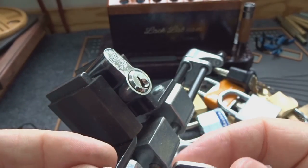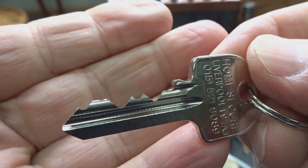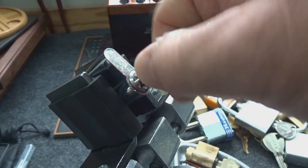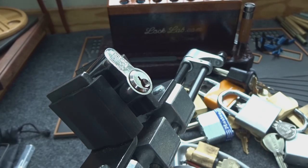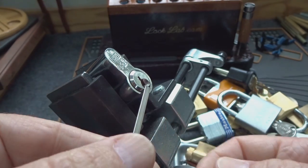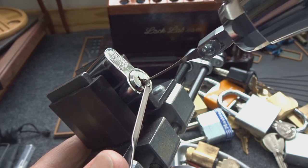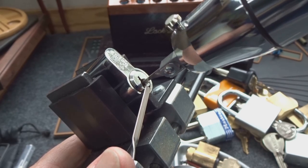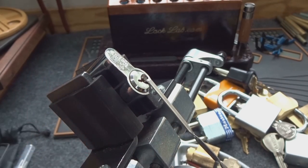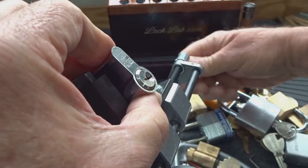The last one is a Zoo Mark Five I got from a UK website. It has quite a challenging bitting for bumping or electro picking. Light tension, slide it in — five pins, Zoo Mark Five, nothing to it.